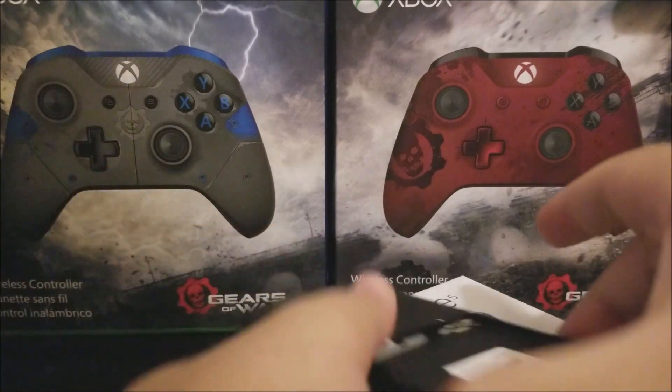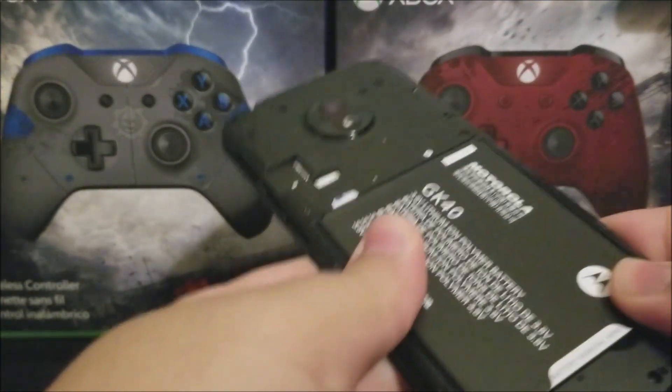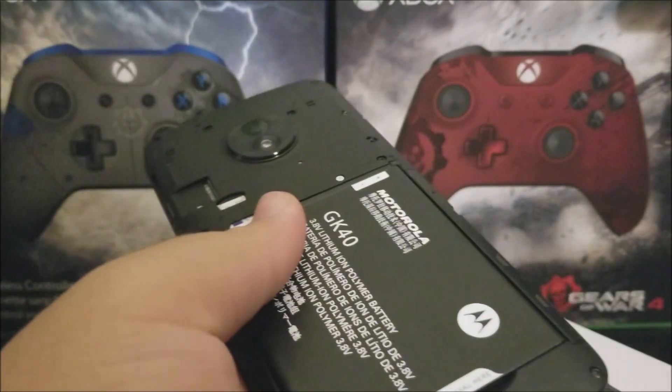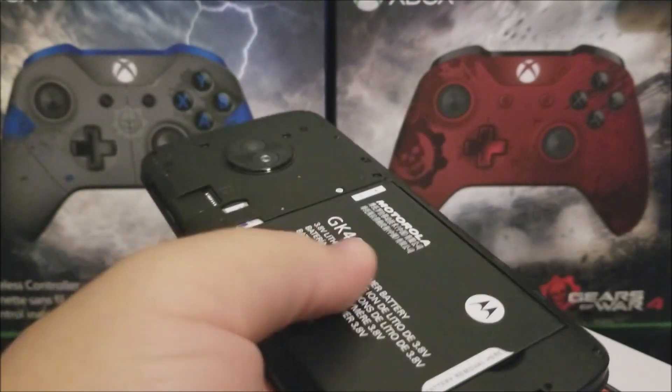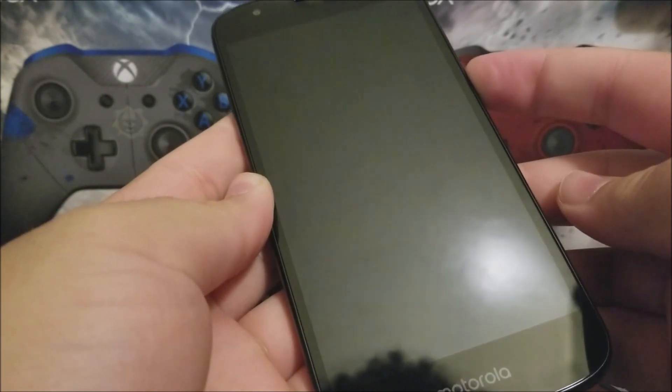That's going to be all for the unboxing of the Motorola Moto E5 Play from MetroPCS. Thank you very much for watching. If you like the video, please click like, subscribe to my channel, and if you have any questions please leave them down below. Thank you for watching. Bye bye.